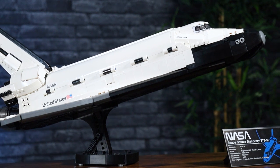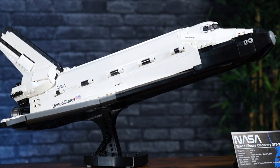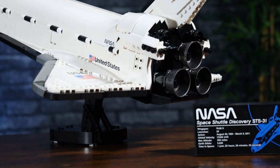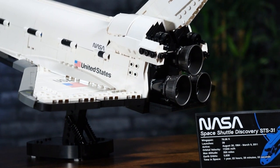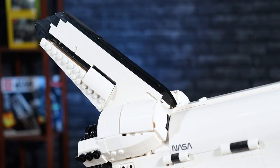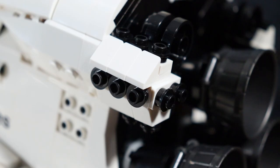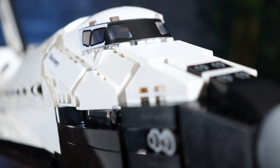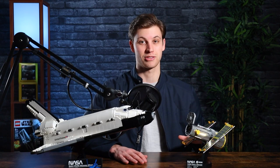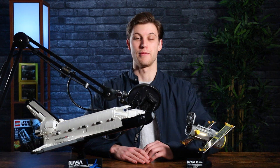The build itself was a ton of fun. There wasn't anything super tedious. It's a mirrored model and a spaceship, but I never really got the feeling of 'time to build the other side' because most of the time you're building both sides simultaneously, and when you're not, they're smaller sections. You're just moving through different design techniques — it's not like they repeated the same thing over and over from the back end to the front end of the shuttle. There's a ton of different stuff going on from the very beginning all the way to the end, so I never got bored. I was having a blast through this entire process of creating the shuttle and the Hubble telescope. All across the board, the build was fantastic.